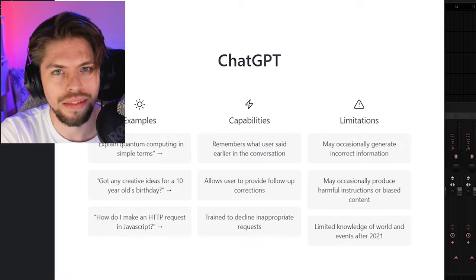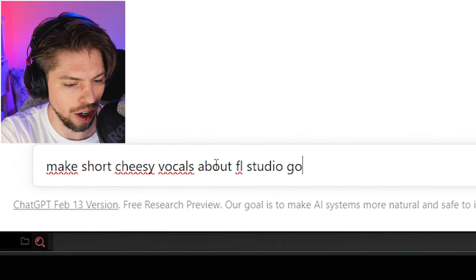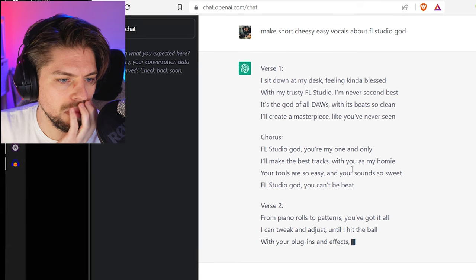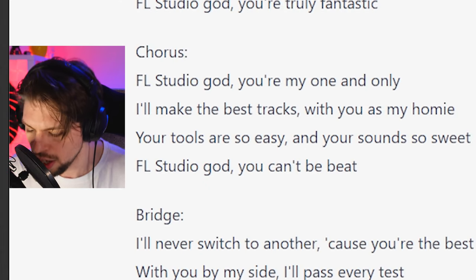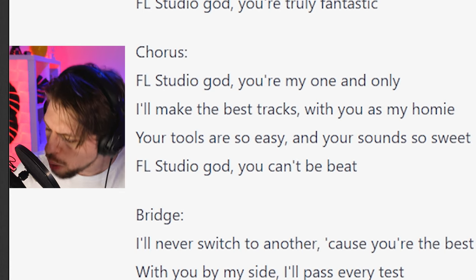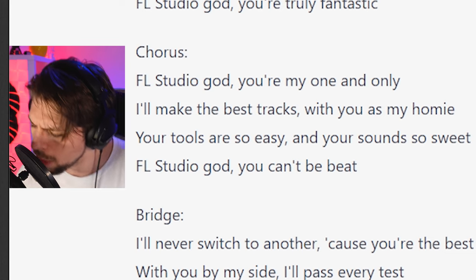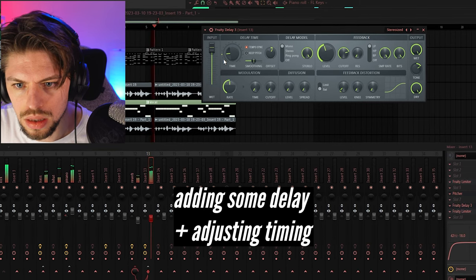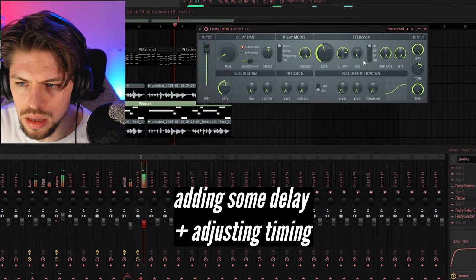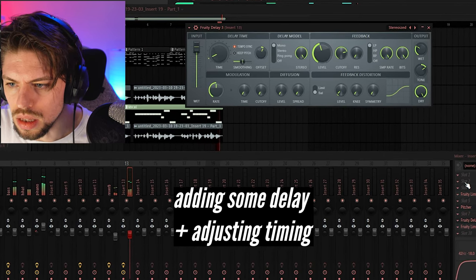Now something very important: add a cheesy vocal. Let's ask AI to make some cheesy vocals about FL Studio God. FL Studio God, you are my one and only. I will make the best track with you, my homie. Little auto-tune on this one. FL Studio God, you are my one and only. I will make the best track with you, my homie.